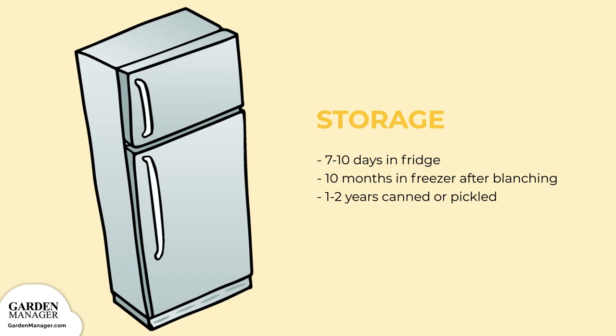Bush beans can also be canned or pickled. As long as the vacuum seal is intact, canned beans can last up to 1 to 2 years — great for long-term storage.